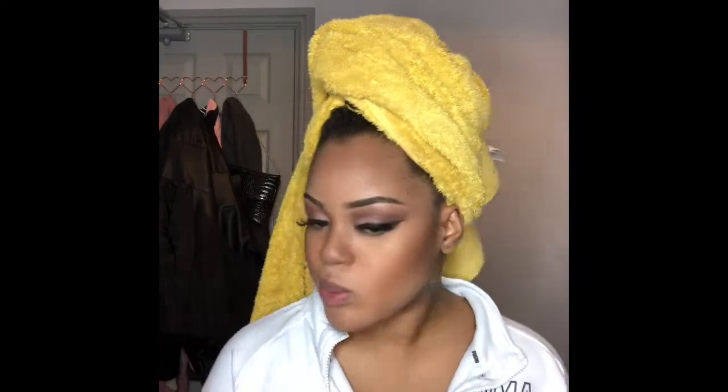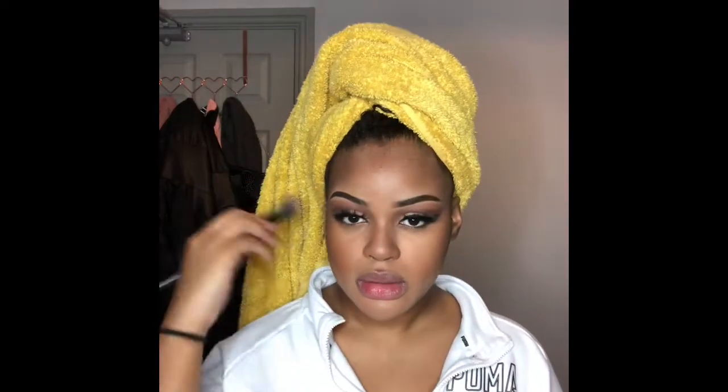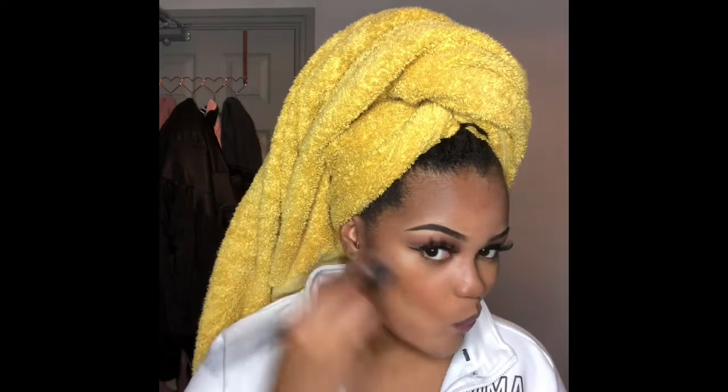I then add a bit of contour onto my cupid's bow just to give my lips a poutier look, then contour the rest of my face. I love doing this step because at first I feel like I look so ashy, but once I contour, everything just comes together.